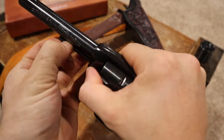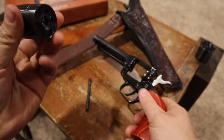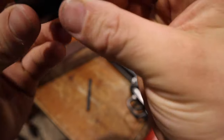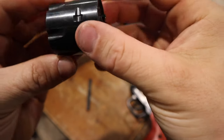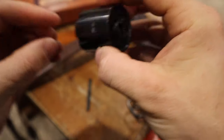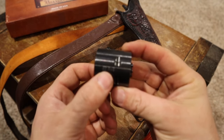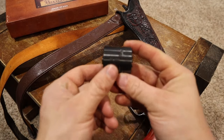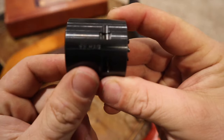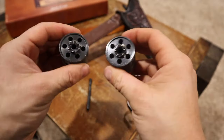I'm going to free up the cylinder — it's on half cock. I'll pull out this pin and you can take out the cylinder. The cylinder that comes with it is for 22 Long Rifle, and then for an additional $35 I bought another cylinder.